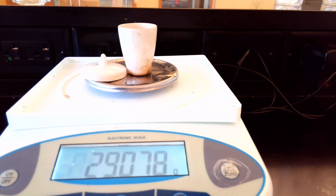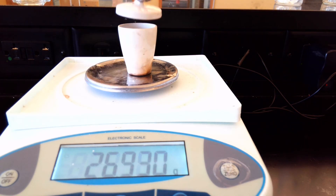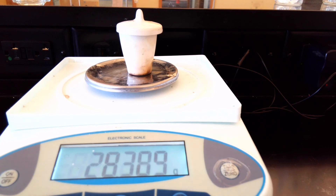So there we are. Our new mass now with the crucible and the lid — we'll put the lid back on. Crucible, lid, and salt. The mass is 29.078 grams. That is the mass of the crucible, lid, and salt.